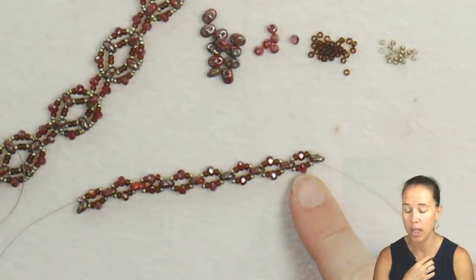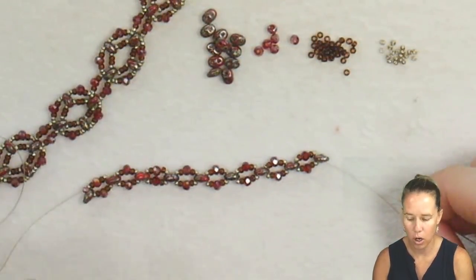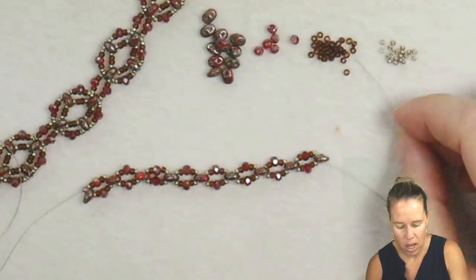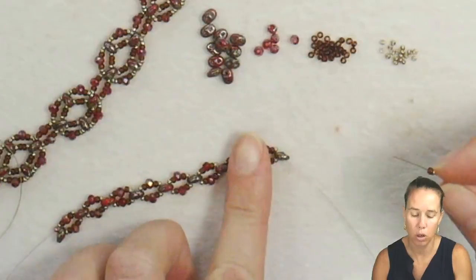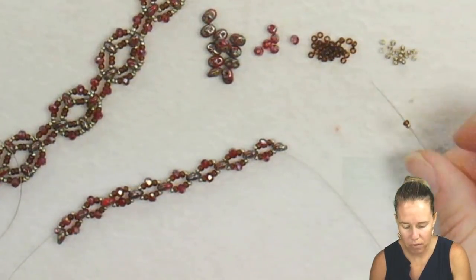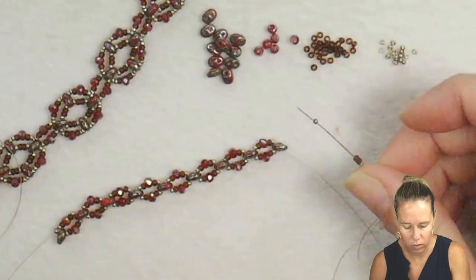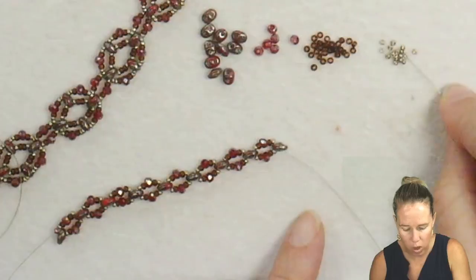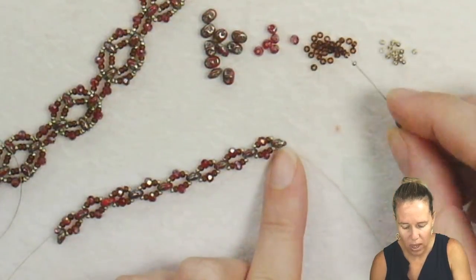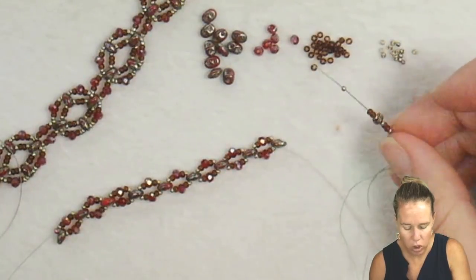Once you have two or three inches of chain portion, depending on how far you want it, we're going to start on our little rounded circles. We're in the second hole of our super duo bead. Start with a 15-o followed by two 11-o's, then another 15-o. Pick up another super duo — we're going to add four total. We have one there, so we add three more, then a 15, two 11s.